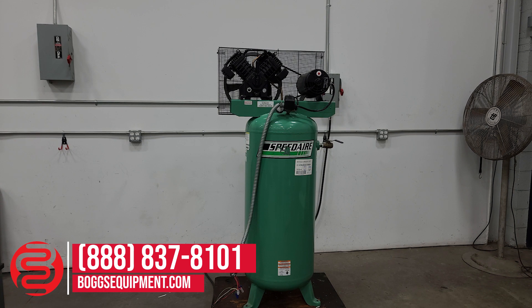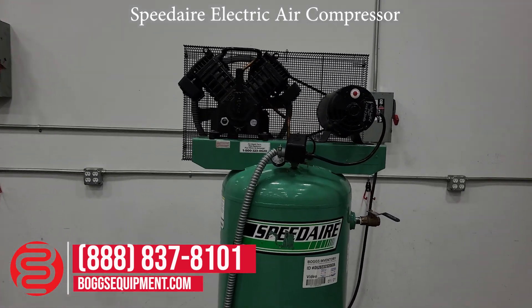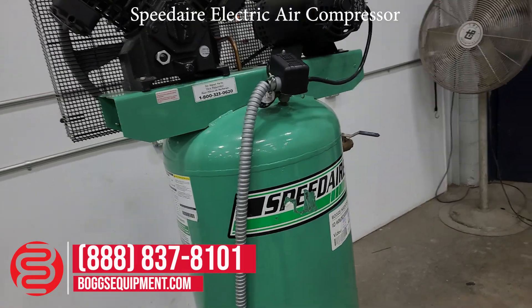This is a Speedaire three horsepower single stage vertical 60 gallon 9.1 CFM splash lubricated electric air compressor. It's powered on 208 to 230 volts low voltage or 460 volts high voltage three-phase power. If you have any questions regarding this equipment, you can visit us at boggsequipment.com or call our sales department, or if it's an auction item you can check the listing. We're powered on to show functionality and do a quick walk around.